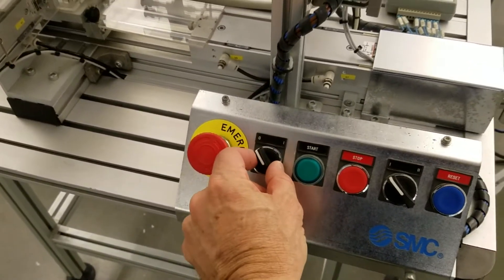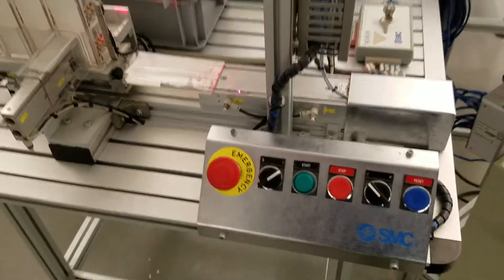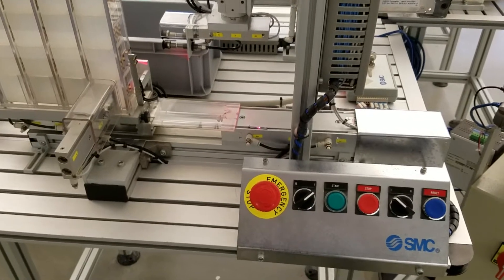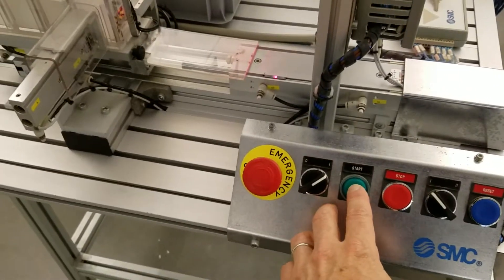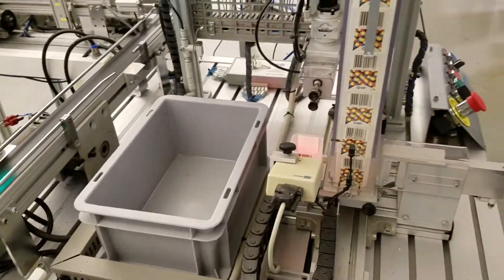Turning on the station is pretty basic. The power switch is here on the left — just turn it. This is station one. That's all you need to do. Just turn on the power button and we're good to go.